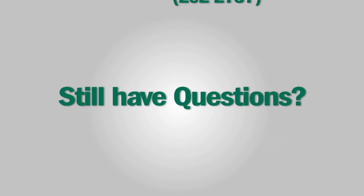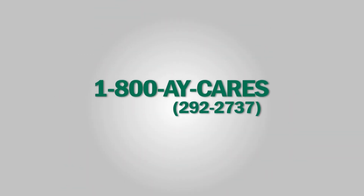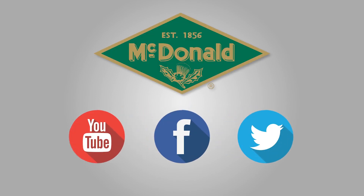Still have questions? Please give us a call at 1-800-AY-CARES. Stay connected with AY's news and updates by connecting with us on YouTube, Facebook, and Twitter.